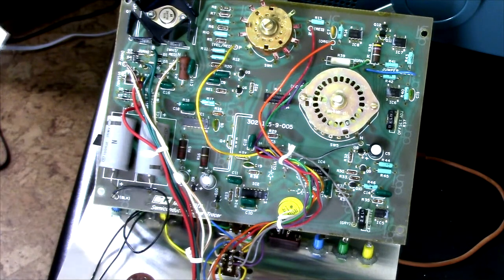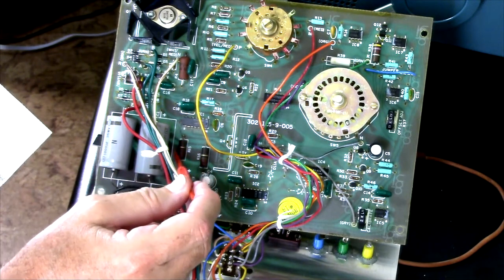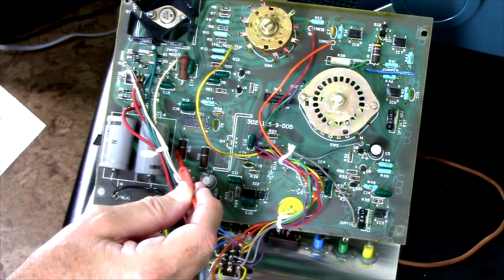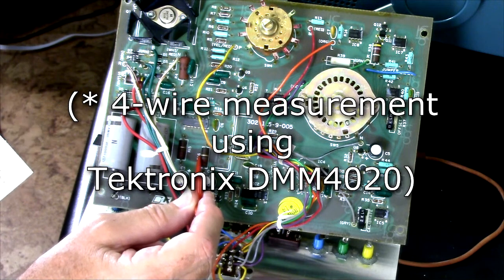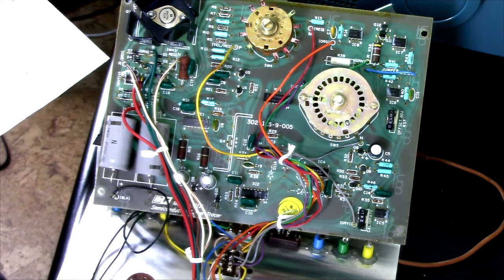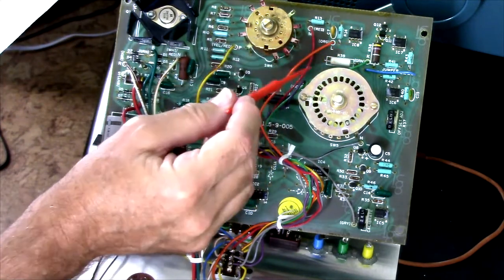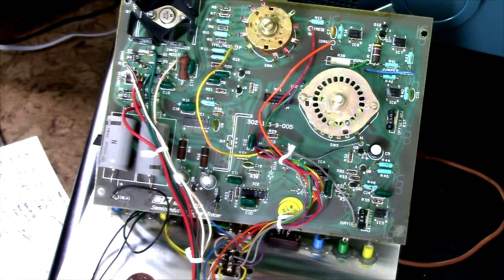R15 is a 220 ohm, five percent, one-watt resistor. That measures 254 ohms. R16 is also a 220 ohm, one-watt, five percent resistor — that measures 250 ohms. So those are out of spec. R38 over here is another 4.7K, 10 percent, and it measures 5.46K, so it's out of spec.